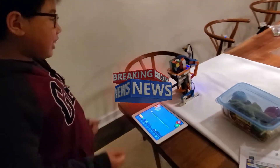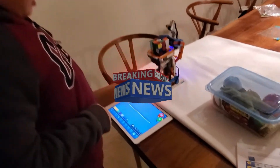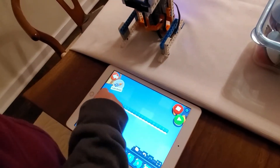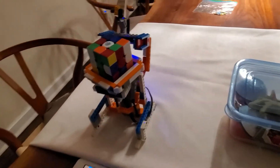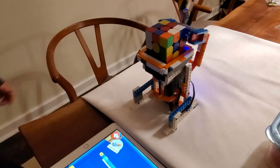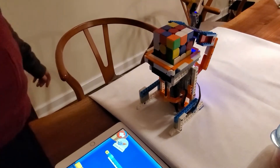No guarantees, okay? So, it's on. Play! Oh, maybe a little bit slow, but it works.